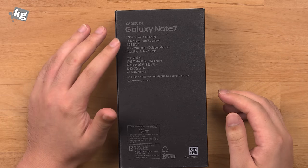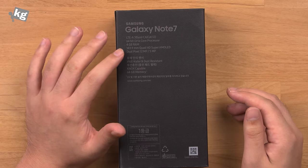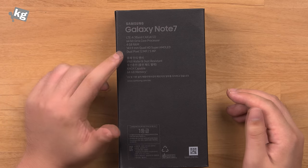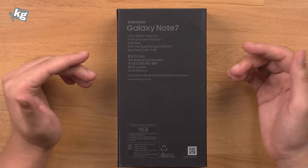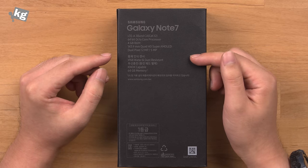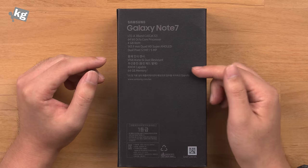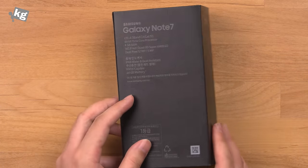LTE-A 3-band carrier aggregation, 64-bit octa-core processor, 4GB RAM and 5.7 inches with Quad HD AMOLED panel, along with the dual pixel camera. The key highlighted functions of the Galaxy Note 7 are the iris scanner, IP68 water and dust resistance, wireless charging, NOX capable, and 64GB storage. So let's dive right in.